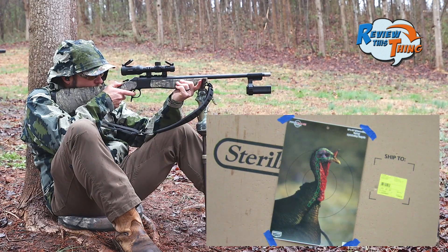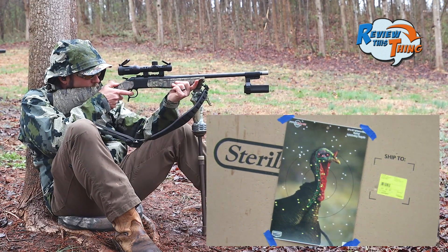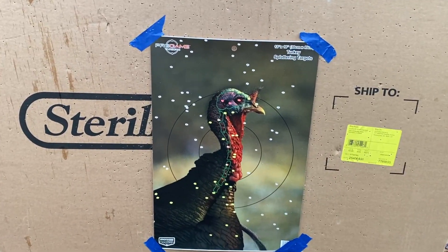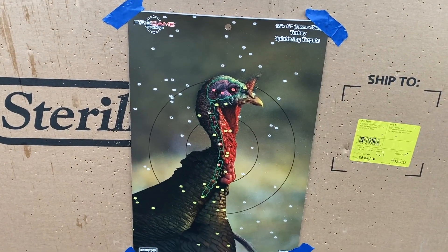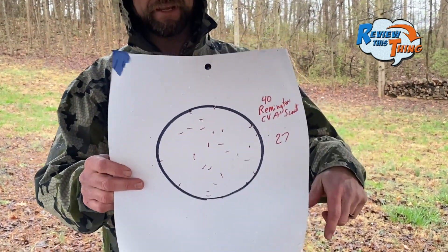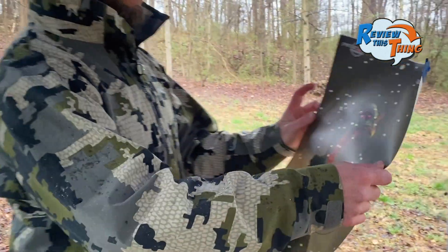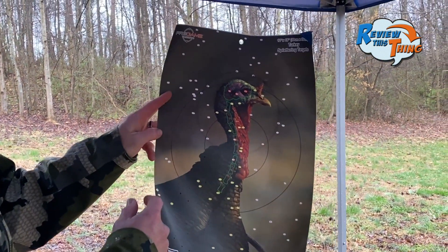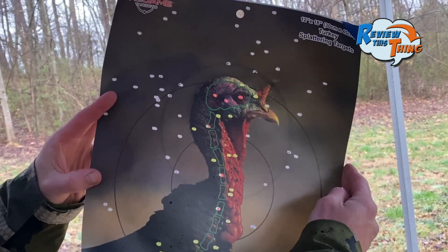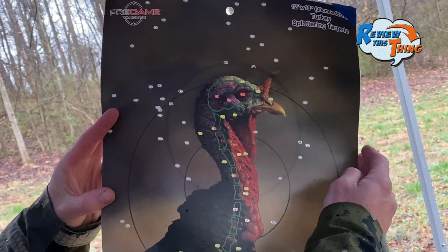Now on to the Remingtons. That's quite a wide pattern — not near as impressed with that as some of the others. The Remingtons had 27 in that 6-inch circle. The impressive part, based on this gun and the Hawk Scope, is that the tightest part of the pattern is still right there on the turkey's head. Still a dead turkey at 40 yards.